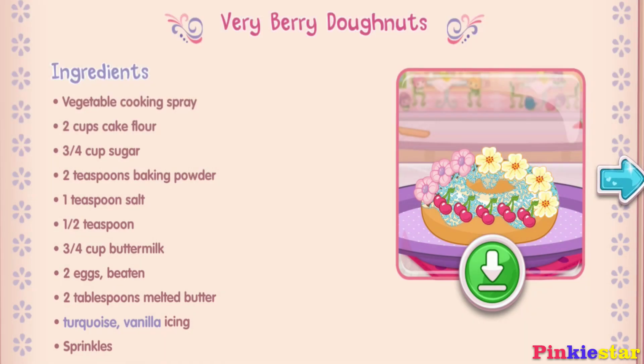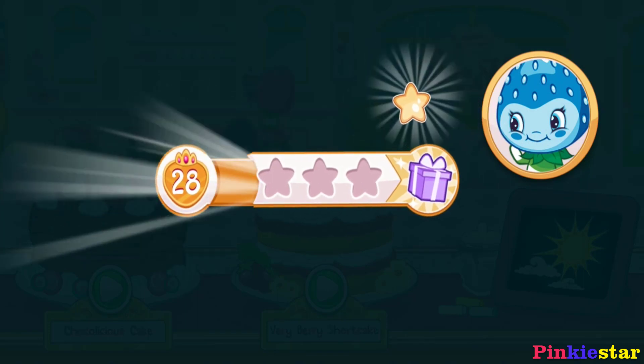And you just created this very special recipe! Don't forget to save it so you can make it at home! Whenever you're ready, let's go choose our next dessert to bake! We filled an order and got a star.